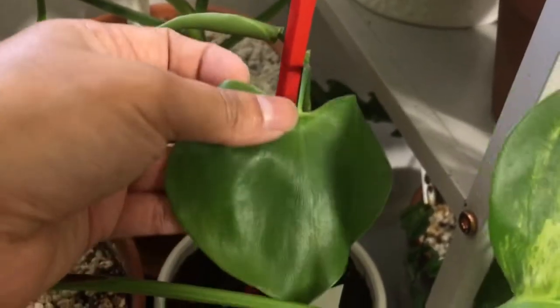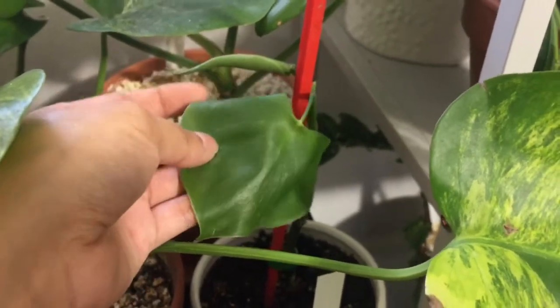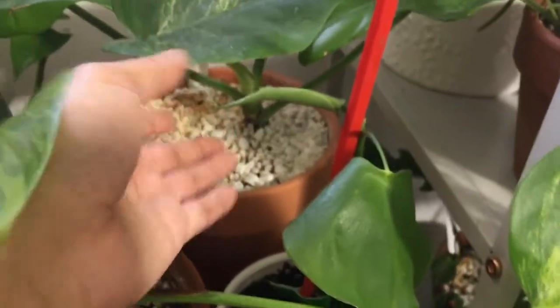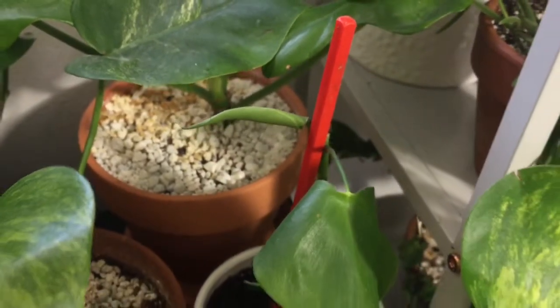This guy is a Philodendron Gracie or Gracie Leaf or something like that, and it hasn't been doing well. It lost a lot of its bottom leaves, and then it has this guy unfurling but it's taking forever. I don't know if it's ever going to unfurl that little guy.